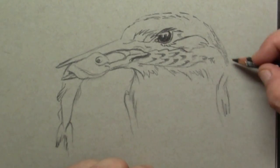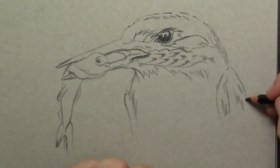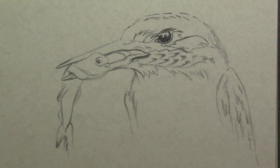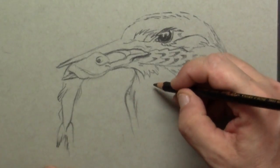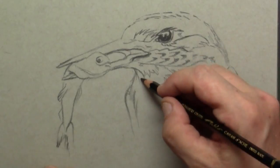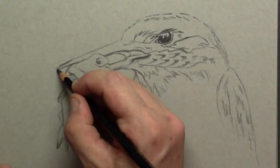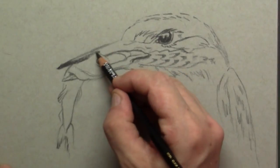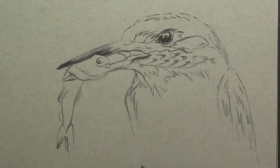As the drawing continues, on the left side you can see just the tip of the wing, and on the right side you can really look upon that wing. For the feathers on the breast they are much longer, so I will be using longer strokes.